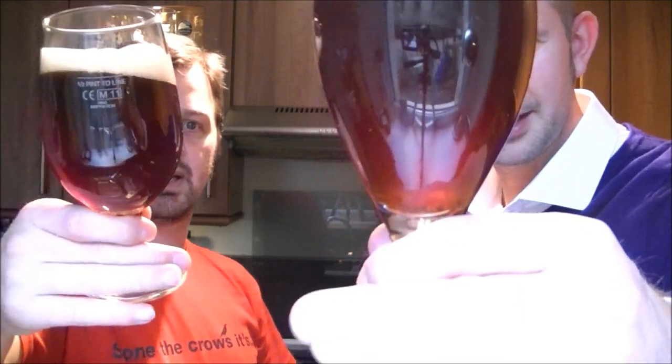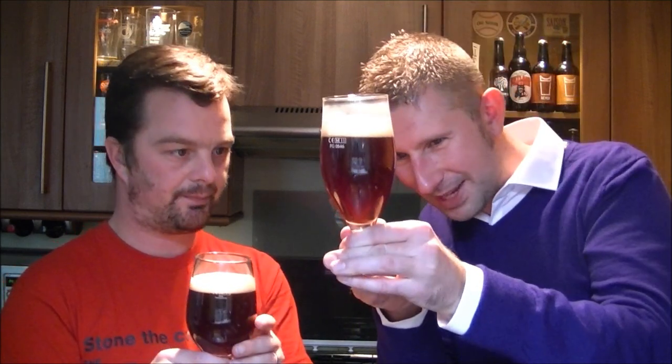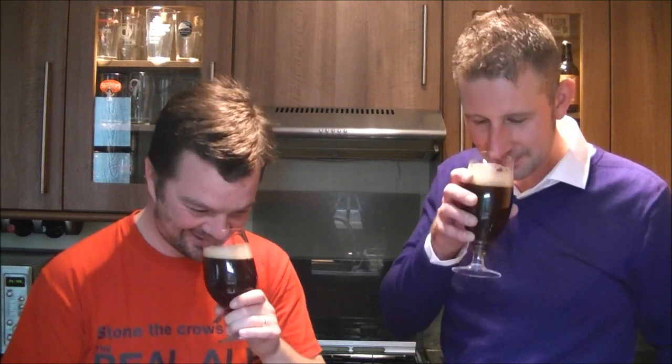It kind of takes it back to where beer was. Beer was never clear — they never had finings or anything, they didn't filter or anything, nothing was pasteurised — that was how you drank it. I've never been ill from drinking yeast. No problem at all. Looks like a good ruby beer. It does, yeah. Towards the bottom of the glass you're getting a slight orange hue — look at that massive bit of yeast at the bottom there. Lovely. You can see that giant lump of yeast — I'll enjoy that.